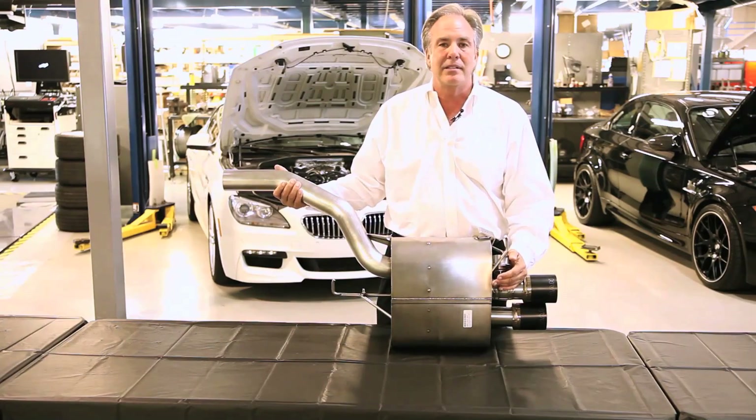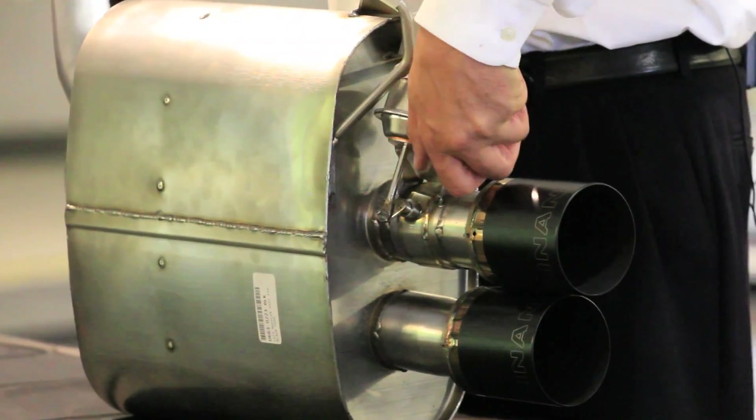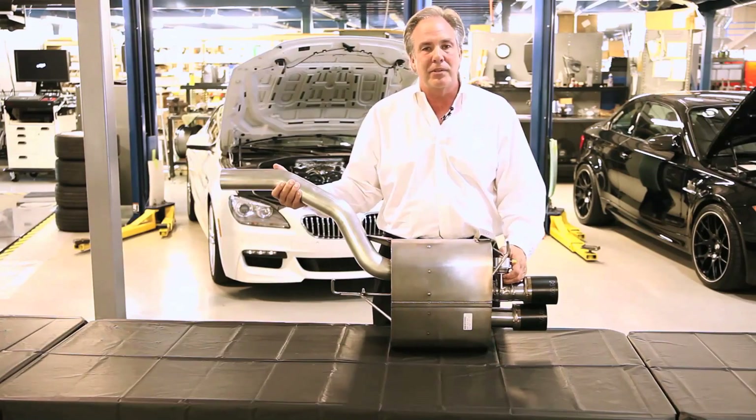So when you're driving down the highway it's nice and quiet. Then when you go into turbo boost, the butterfly opens, lets all the exhaust out, lets the noise out, makes it sound sporty — but you don't wind up with any compromise under normal driving conditions.